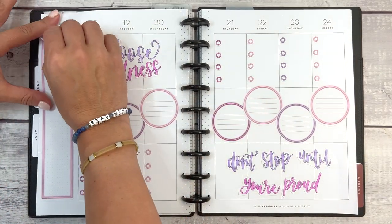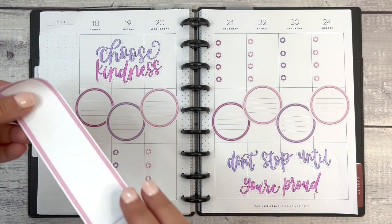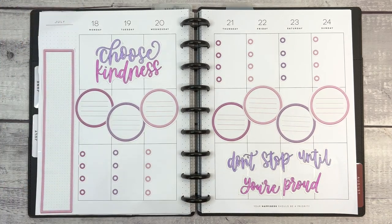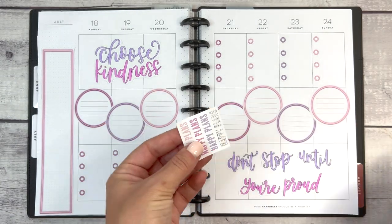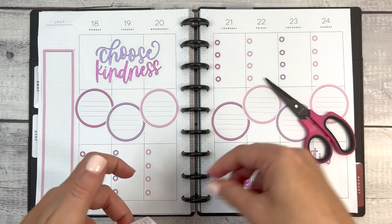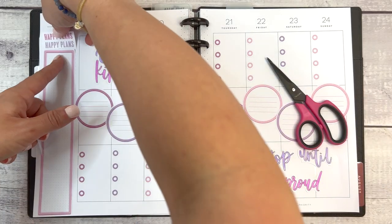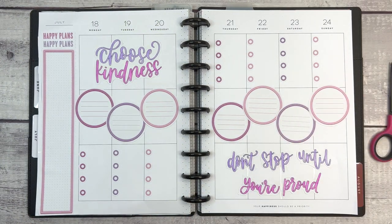I just had another thought before we go — I want to peel this up. It's going to go lower. We have this 'Happy Plans' sticker — I want to cut off the silver part. And here's the sticker that inspired the spread — boom, perfect, love it. Thanks again everyone, I'll see you next time!